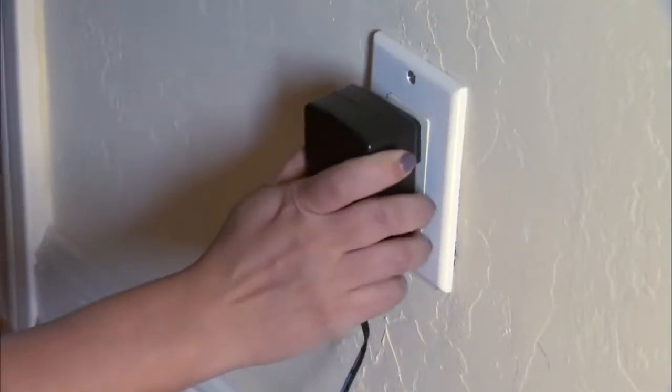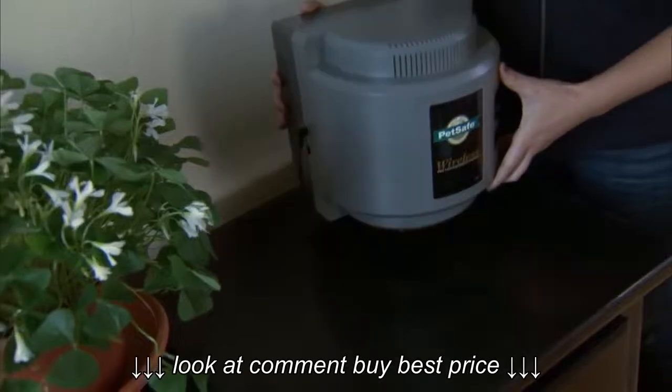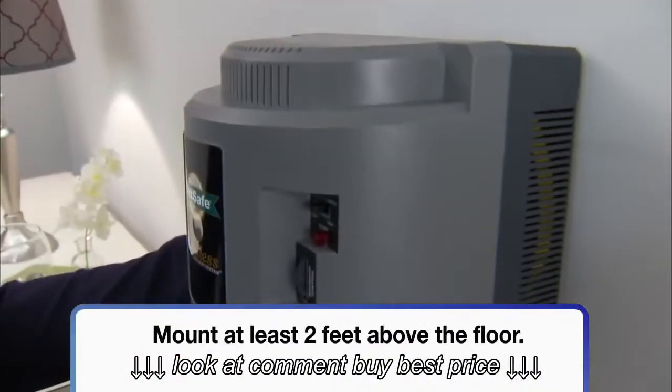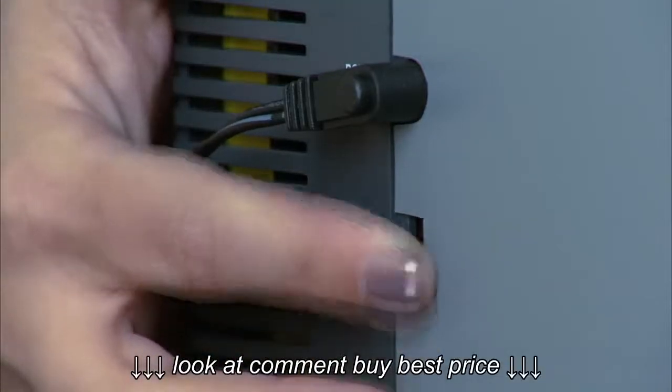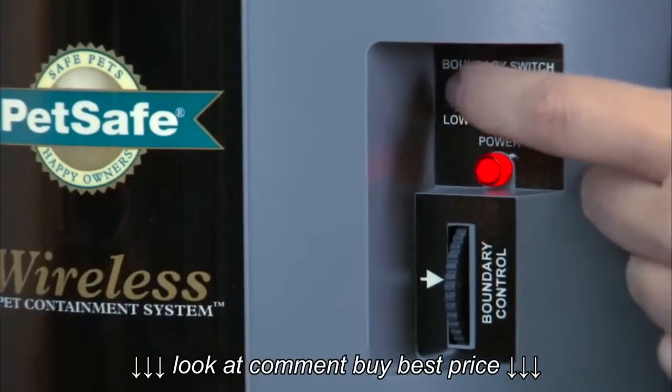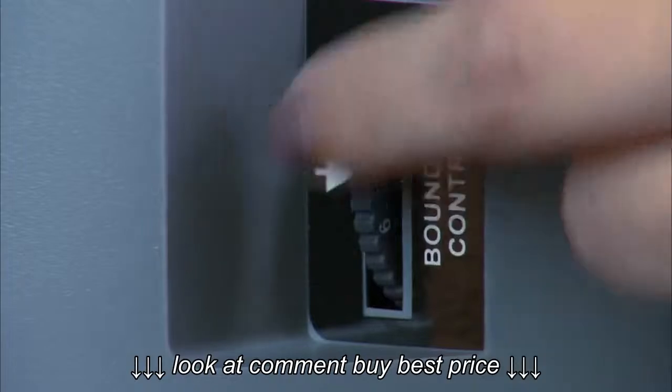I'll start by plugging it in and setting it on a table or a counter. Now I'm going to wait to mount it until I've figured out the best position for the boundary I want to create. Turn the power on, set the boundary switch to high, and turn the boundary control knob all the way up to 8.